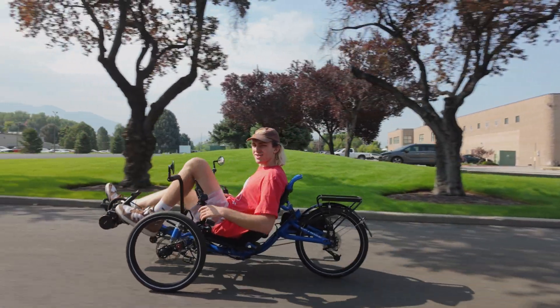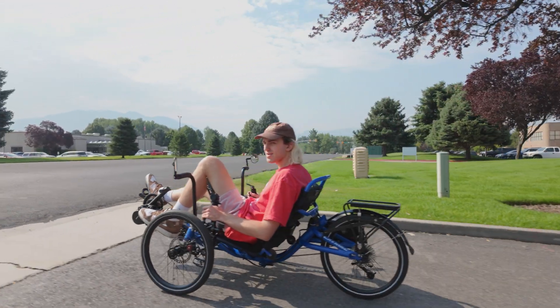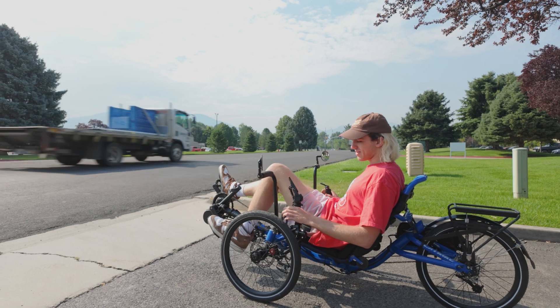Now that we know the characteristics of each type of motor, let's settle the debate between cadence and torque sensors — both enhance your pedal assist power, but which one is the best fit for you? Let's take them for a spin together and talk about it while we ride. All right, so we're heading out. This is our cadence sensing Bafang motor — 750 watt. Here we go.